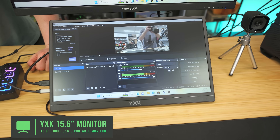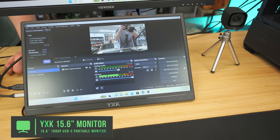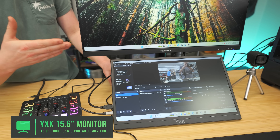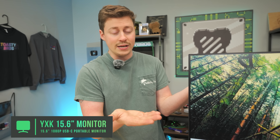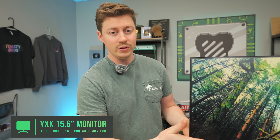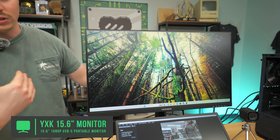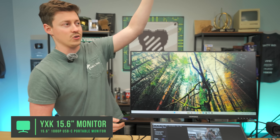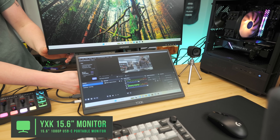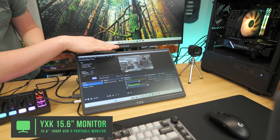The secondary monitor is the YXK portable monitor coming in at $50. It's a 15.6-inch 60Hz display — you really don't need high refresh rate on your secondary monitors. The reason we like this style is for tight desk spaces: it comes with a built-in stand so it can sit underneath your main monitor. You don't need a separate stand, making it a really good bang-for-buck way to have a streaming setup.